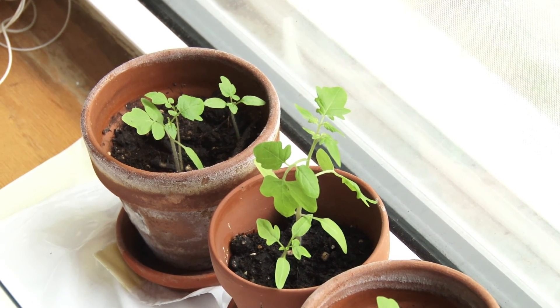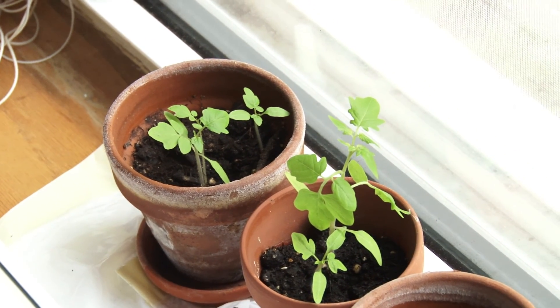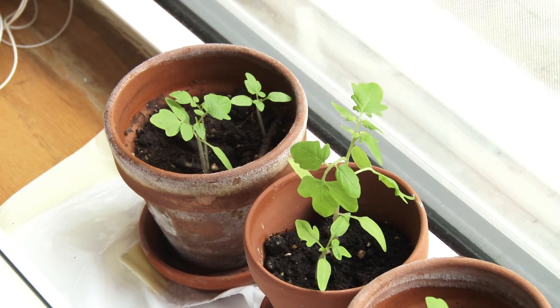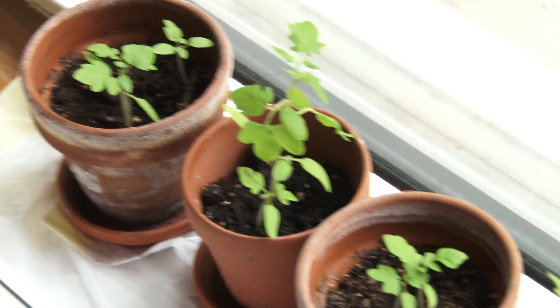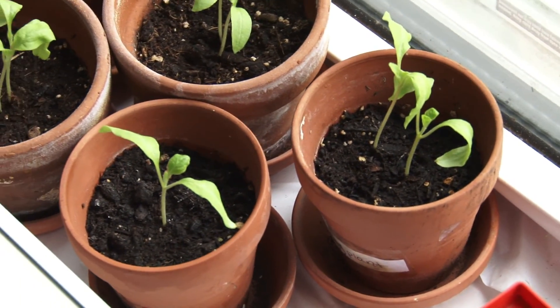Hey patio gardeners, or people who watch the patio gardeners — it is week four, maybe, and we've got a lot of little seedlings coming up here, as you can see. We have something growing in everything.